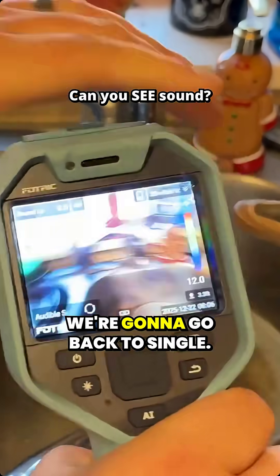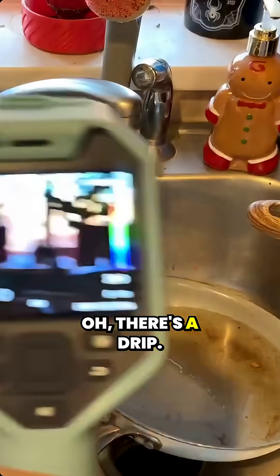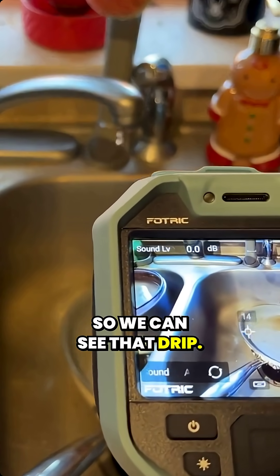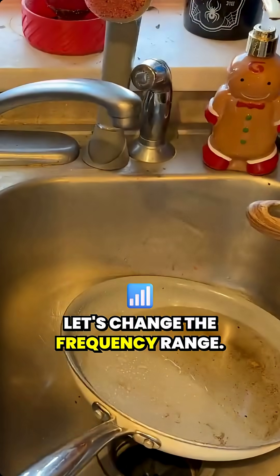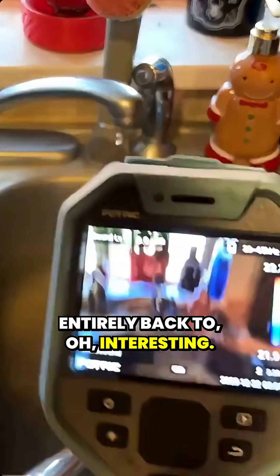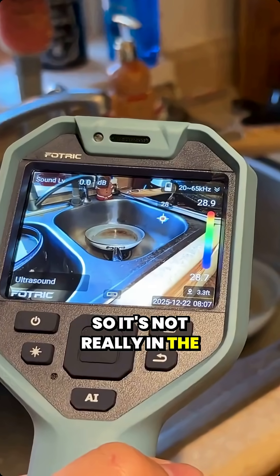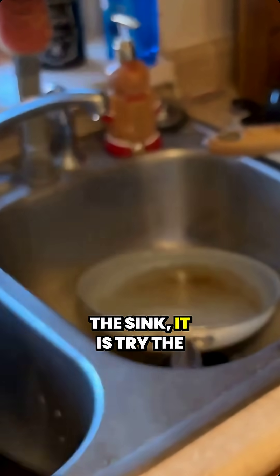I'm gonna take it off the hologram mode, we're gonna go back to single. There's not a good way to get this to just barely dribble — well, there's a drip, so we can see that drip. Let's change the frequency range. I'm gonna go entirely back to — oh, interesting. So I put it in ultrasound. Let me bring you over here so you can actually see the sound bouncing off. So it's not really in the ultrasound range when it hits that pan, but the sound bounces off the sink.